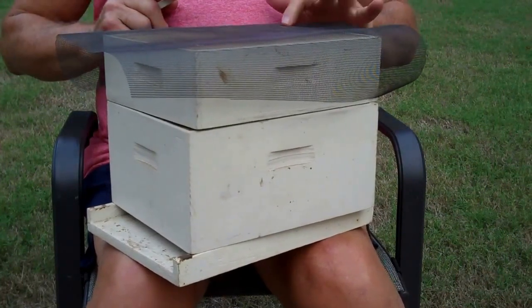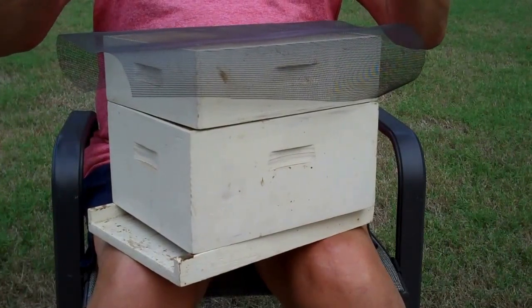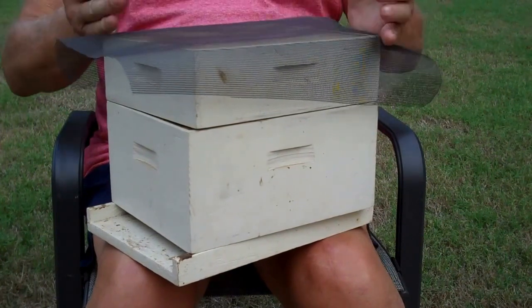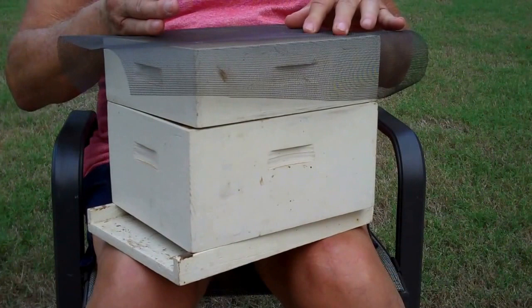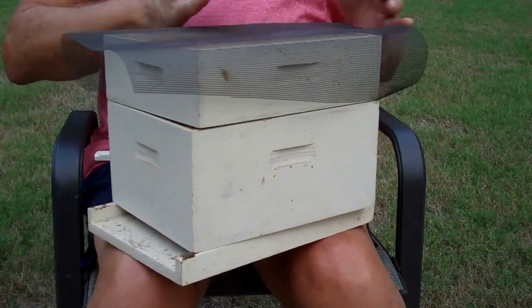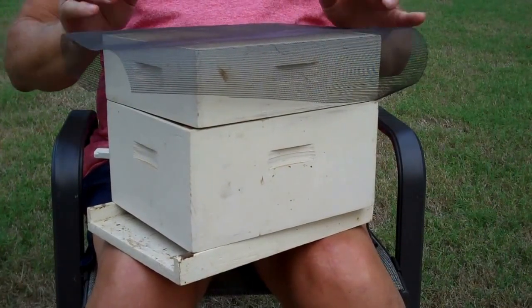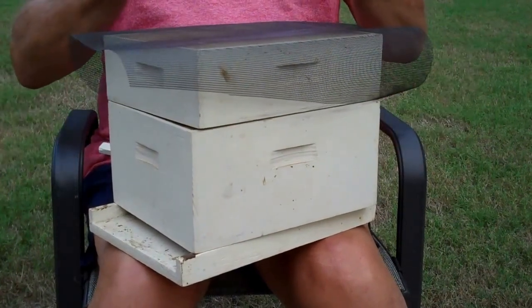Then put a stick on top of the wire, and you can put the hive that does not have a lot of bees on top of this. It will really help them make it through the winter big time. Put your stick here on top of the wire, then set your light hive on top of it.